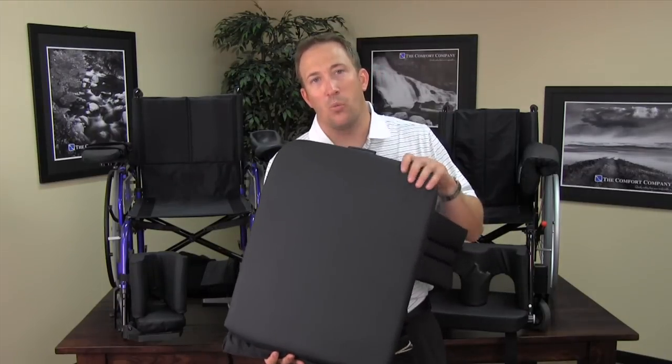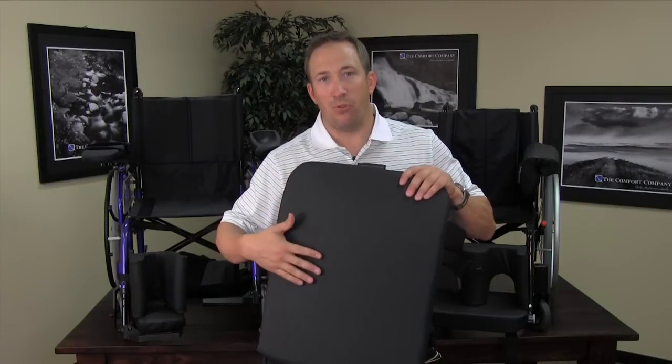These backs come with soleless fabric, which is incontinent proof and has antimicrobial properties built into it.